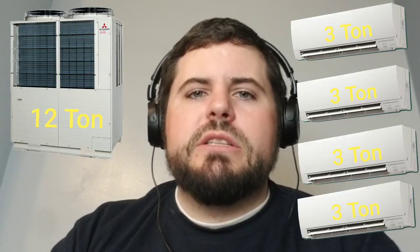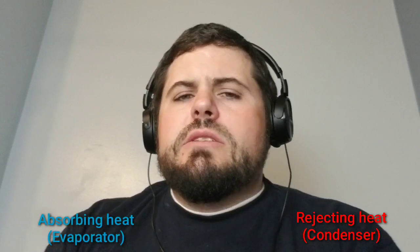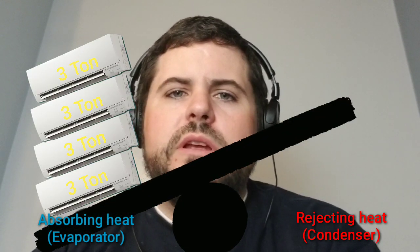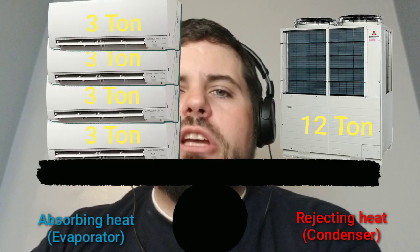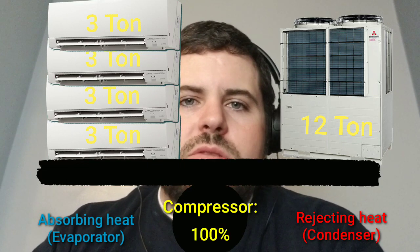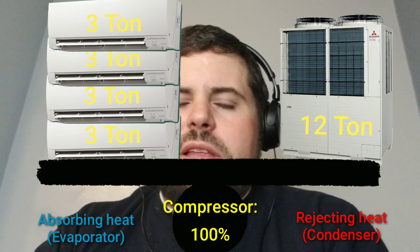So let's say we have a very simple system — a 12-ton condenser with four indoor units, which is pretty small tonnage and a small number of indoor units. These can get much larger with dozens of indoor units. This system can run in heating or cooling. Let's say everything inside is running in cooling, everything's calling for cooling. The outdoor unit becomes a condenser, rejecting heat out of the system. The compressor will be running, moving the refrigerant, likely at 100% depending on the load. In that situation, most of that variable capacity is not needed.